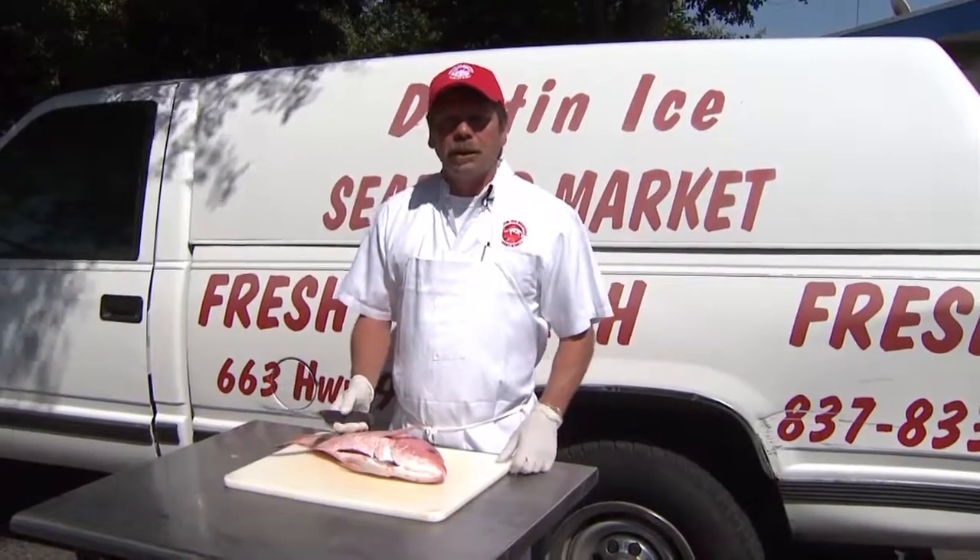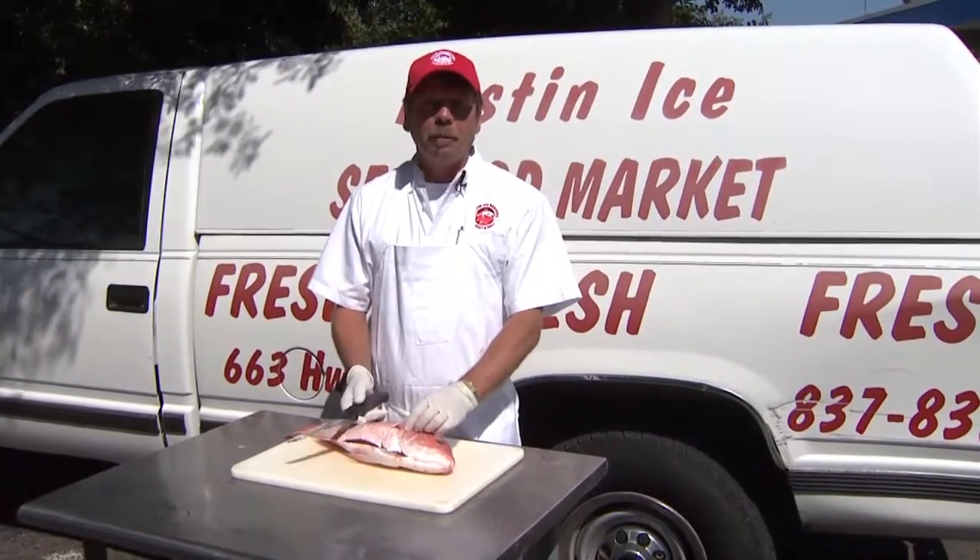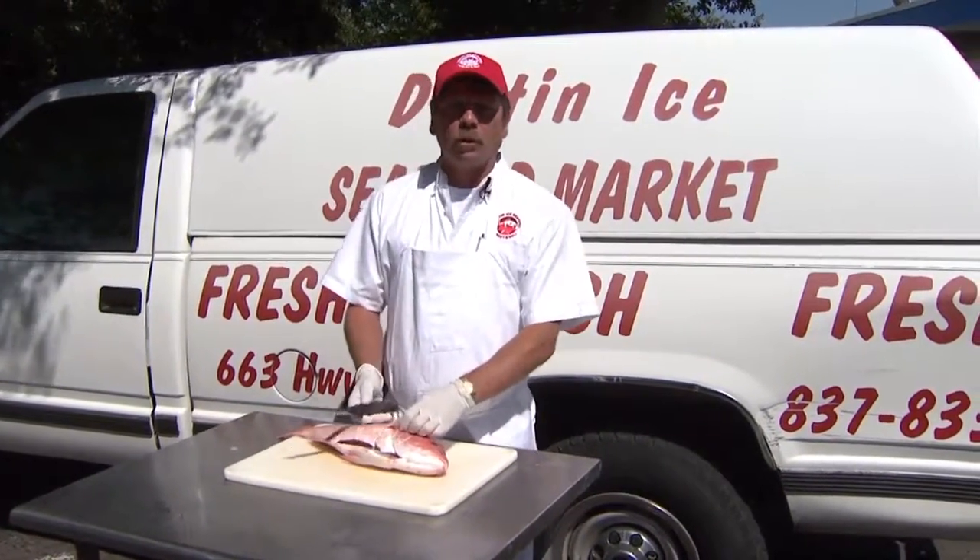A lot of times at Destin Ice, people want to come in and buy the whole fish and have us fillet them, and we do fillet at no extra charge. And if you have any questions about cooking whole fish or the filleted fish, just come see us here at Destin Ice, or give us a call at 850-837-8333.